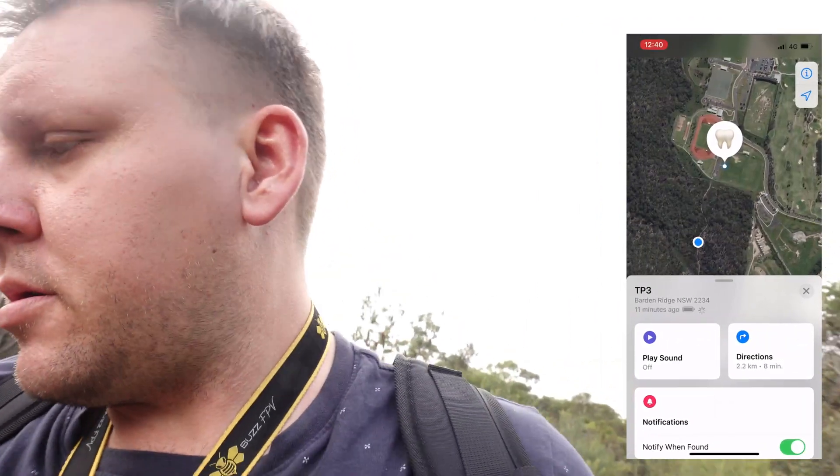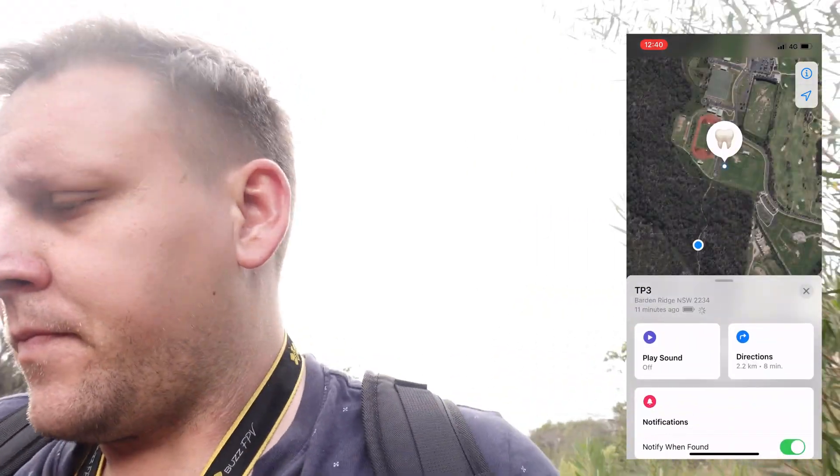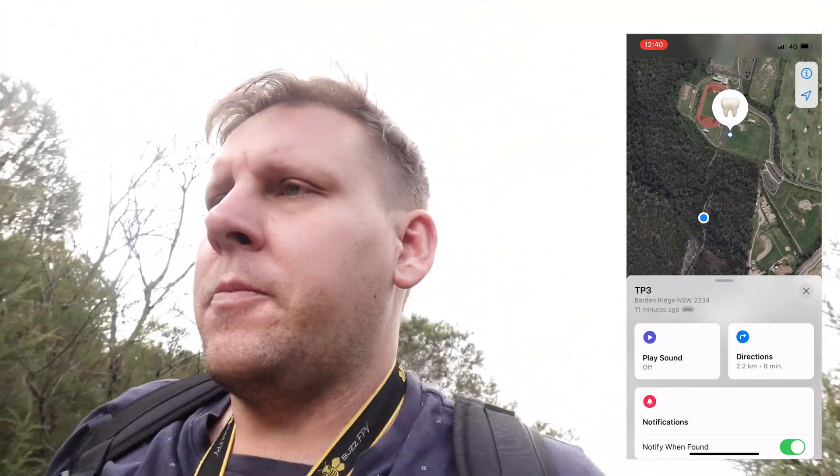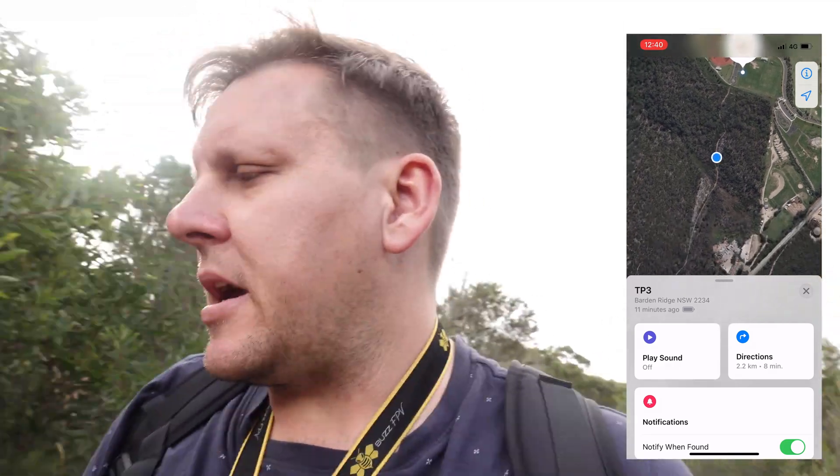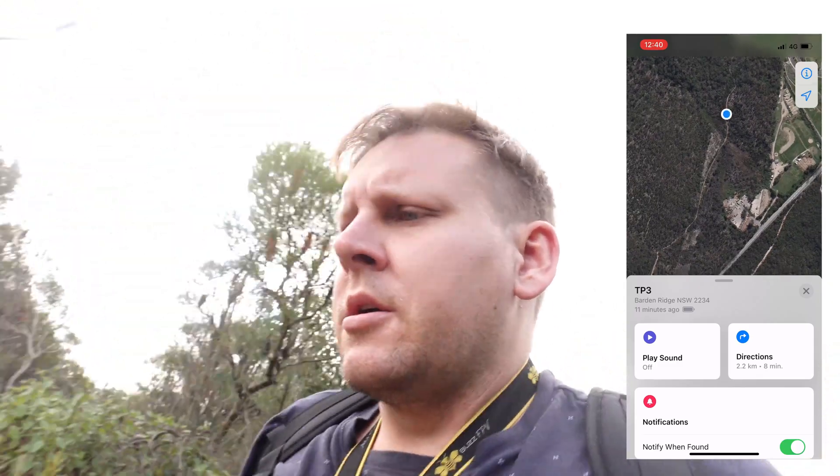We're now in Apple Maps — and we want to be in Find My. According to Find My, the baby tooth is still last located where my phone was when it had reception, i.e., when I took off and flew. That was the last time it pinged, so it really hasn't been updated. On the map, we're well and truly into the bush.